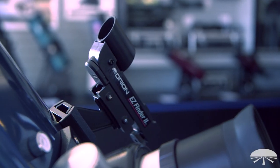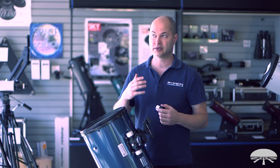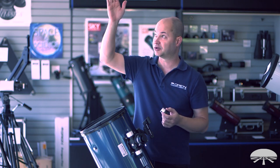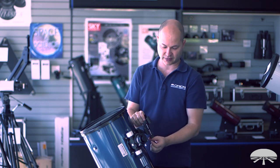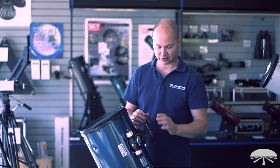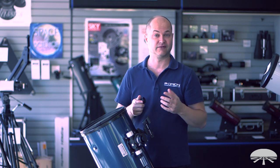On the side here you get a finder scope — it's our EasyFinder, a reflex sight. When you look through it you see a little dot floating in the sky. You just put the dot over the object, look through the eyepiece, and there it is. There are adjustments on the dot so you can calibrate it with the main scope: up, down, left, and right. You also get a variable brightness control for if you want a bright dot when pointing at the moon, or a fainter dot when you're looking for a nebula.